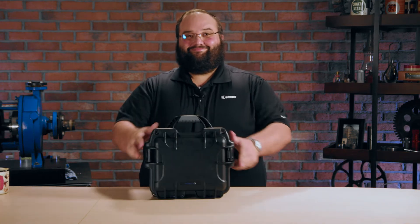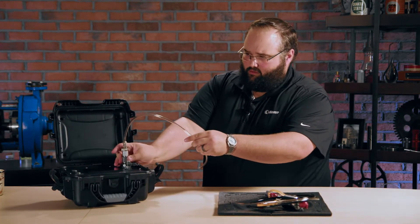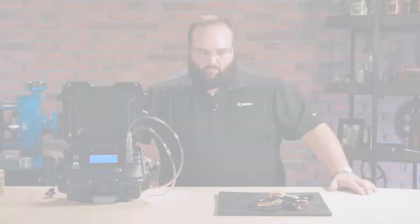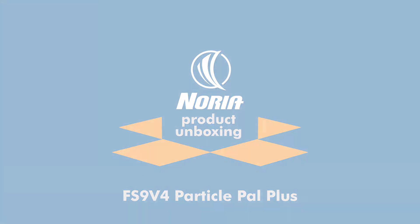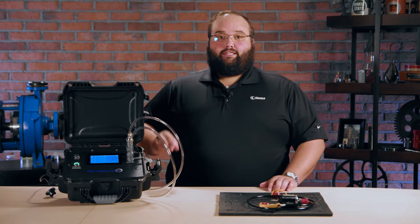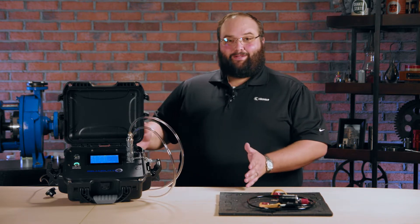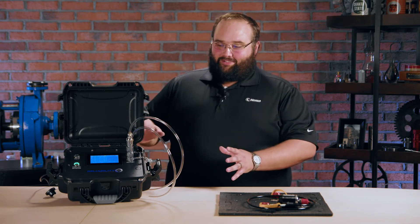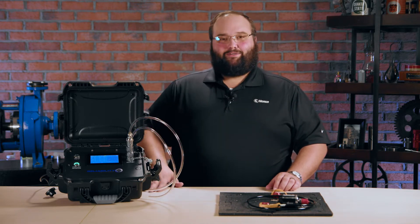Hi, I'm Wes Cash and we've got another Nori Unboxing. Today we are taking a look at the Reliability 360 FS9V4. Some people may call it a particle counter, but what it truly is is kind of a condition monitoring platform, because what this is able to do is give you multiple variables about your machine all in a nice little compact form here.